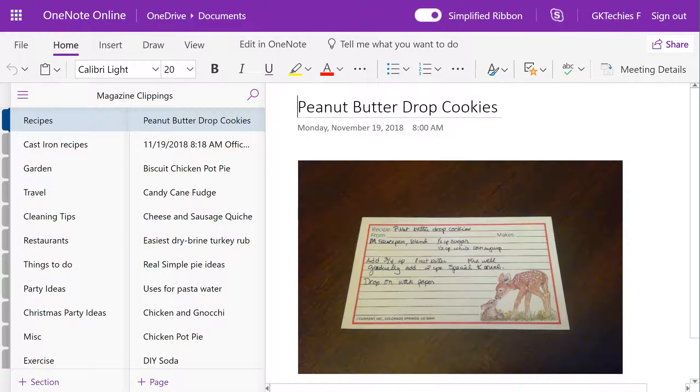If you enjoy saving recipes but would like a better way to organize them, I'm going to show you two free programs today that have really saved me a lot of time.